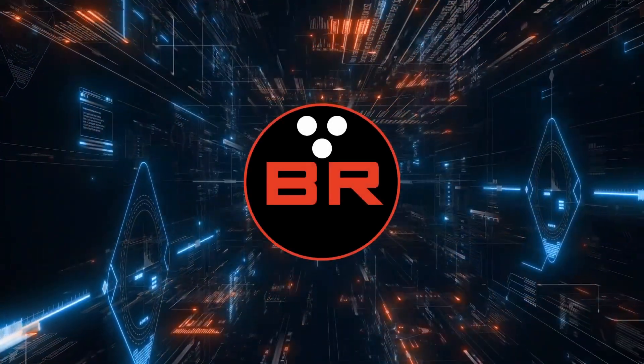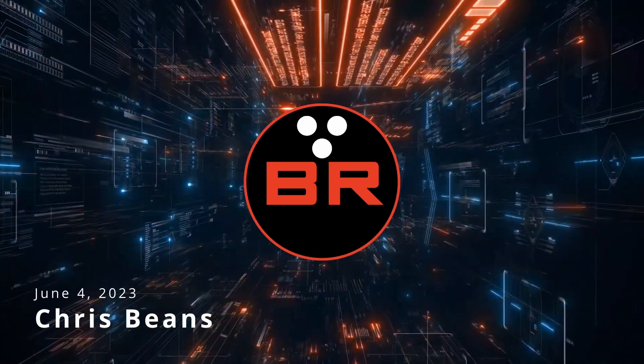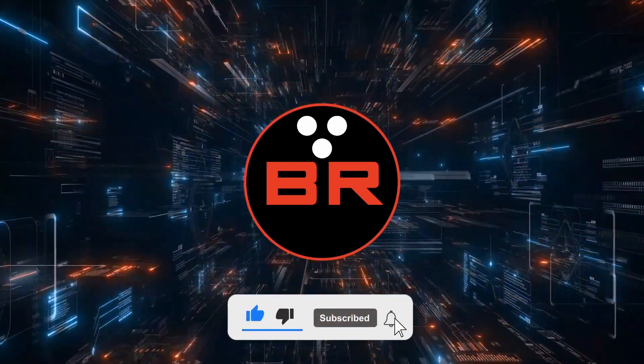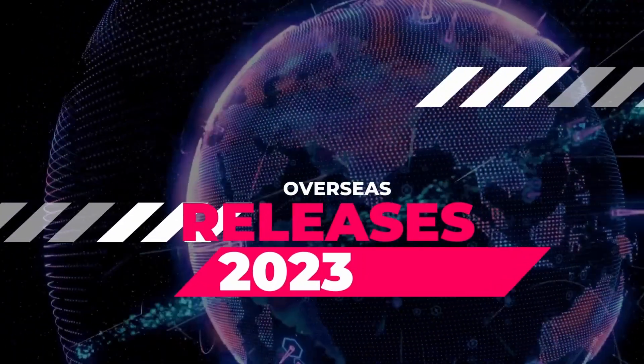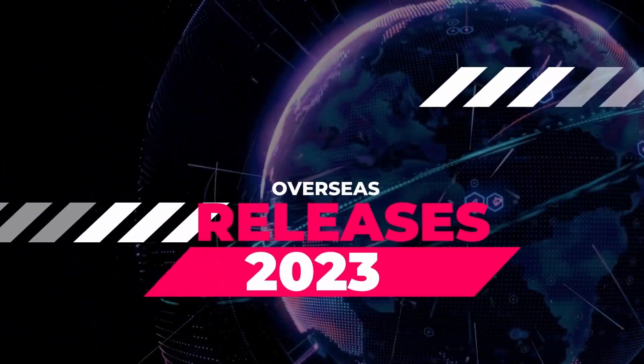What is crackin' bowlers? Chris Beans here with Bowler's Rant bringing you some new updates from Storm and Roto-Grip. Don't forget to hit that like and subscribe button and turn on those notifications. I have been busy lately with a studio upgrade but that's not stopping us from taking a look at some really cool stuff. Let's take a look at it now.